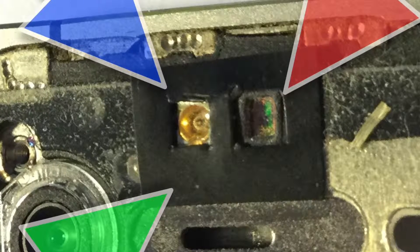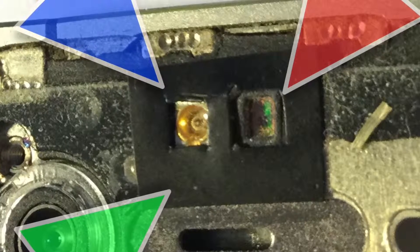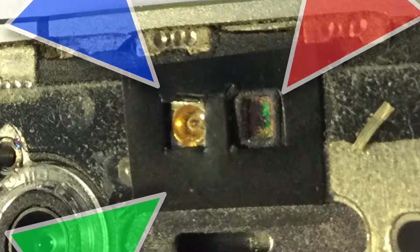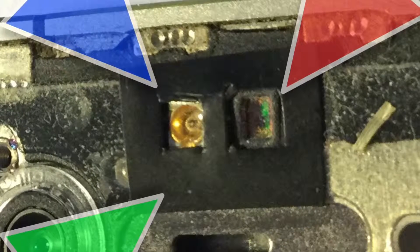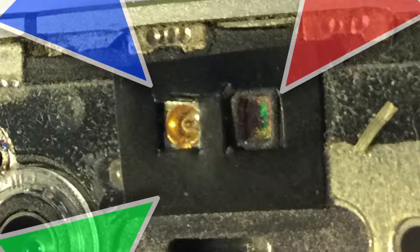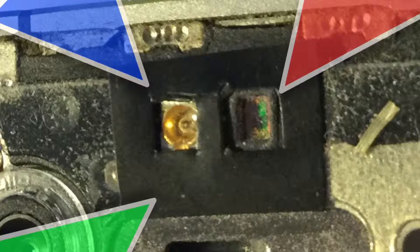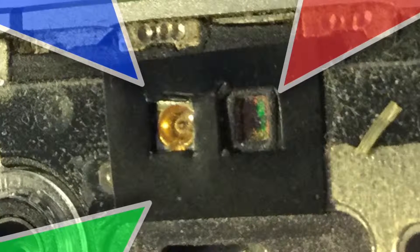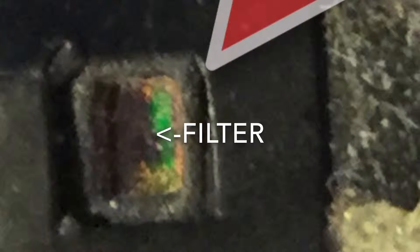Also check if the infrared filter is missing off the right hand side sensor, the proximity sensor. Make sure the little very light green tinted glass filter — or it may be crystal actually — with a little foam surround is in place.